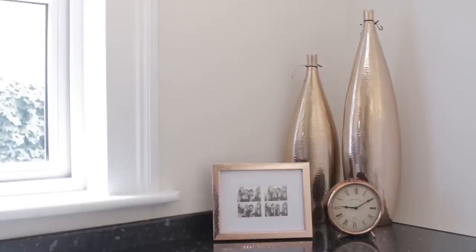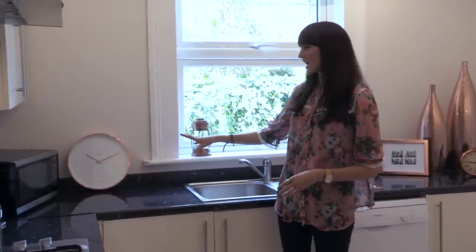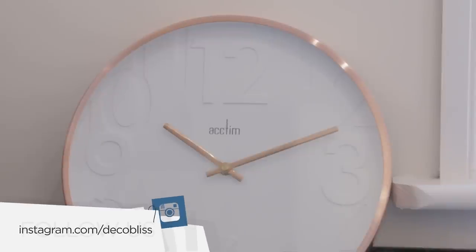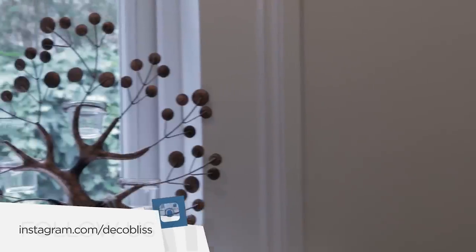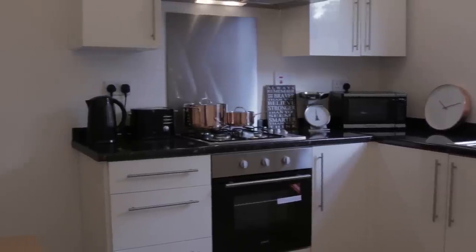We're adding the final touches to our copper trend here in a small kitchen. The kitchen is the heart of the home, so why not display pictures of family and friends in some copper style frames around the room. We've also got a copper clock and some tea light holders to add a nice little touch to the table.